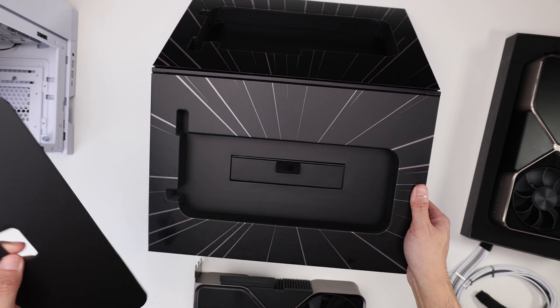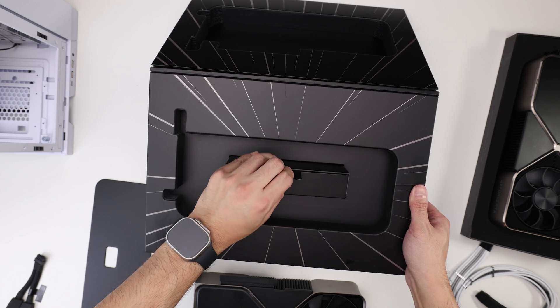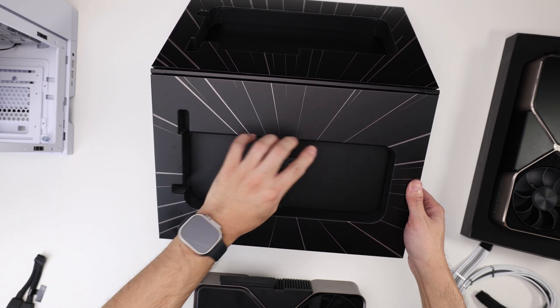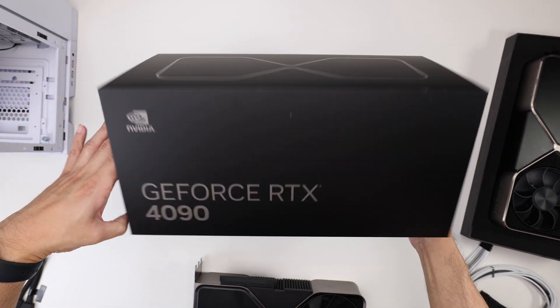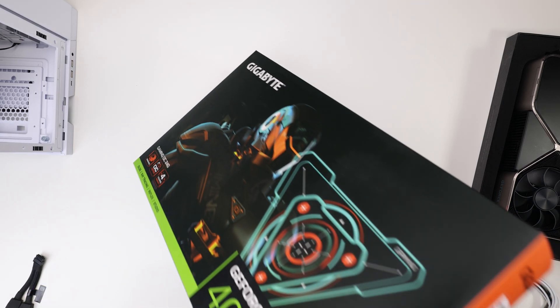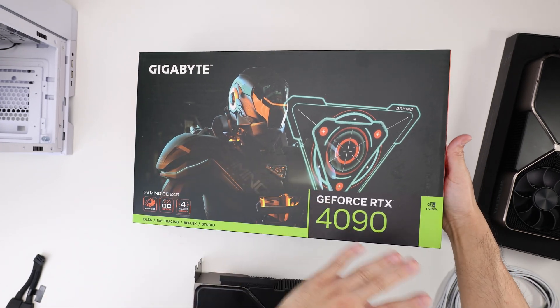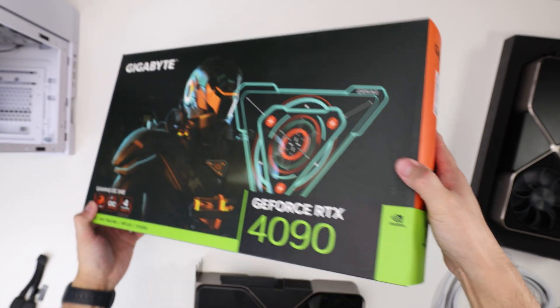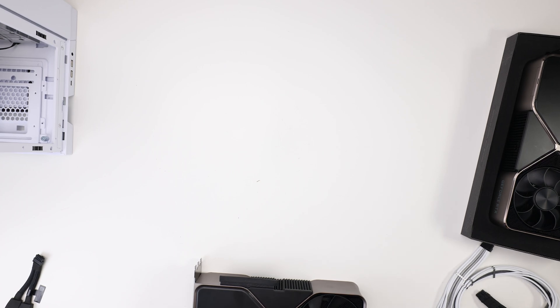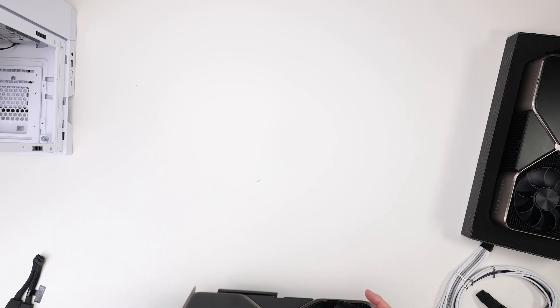You get a cardboard cover. Inside is now the infamous adapter that everybody's hating on. And that's all you get in the box. It's a great box — you can save it. I would say it's much better than the kind of sleeve plus box we get, kind of like a pack of cookies, a pack of Oreos that we're getting with the other AIBs. I'm hoping that at these price points they will improve their packaging — something a little more special would be nice, like the Founders here.